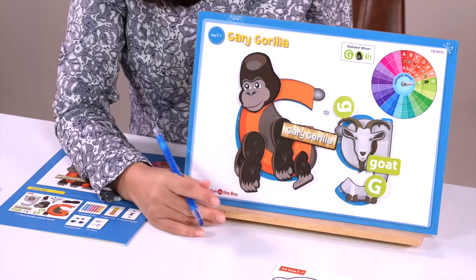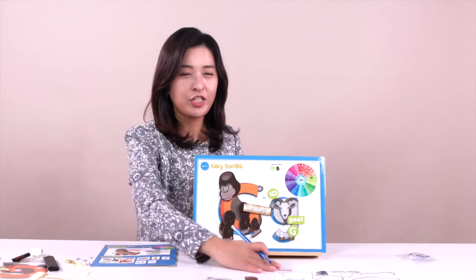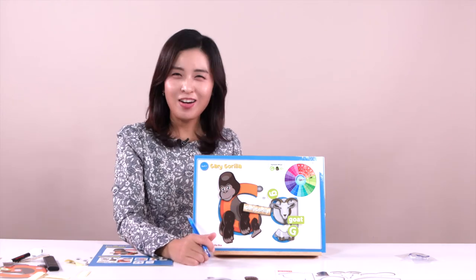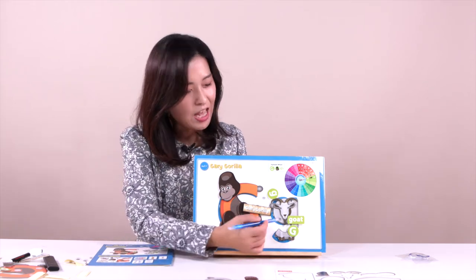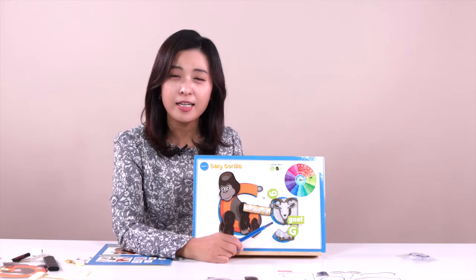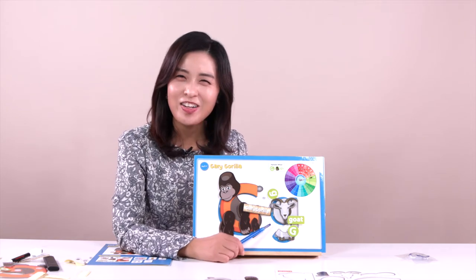Look at this — everyone, what can you see in this picture? I can see gorilla! So we can call him Gary Gorilla. Hello! Gary Gorilla is in here. And also lowercase — we can call it goat. Everything is G, G, G — goat. Everything is G, G, G — Gary Gorilla. Look at this — can you show me yours too?